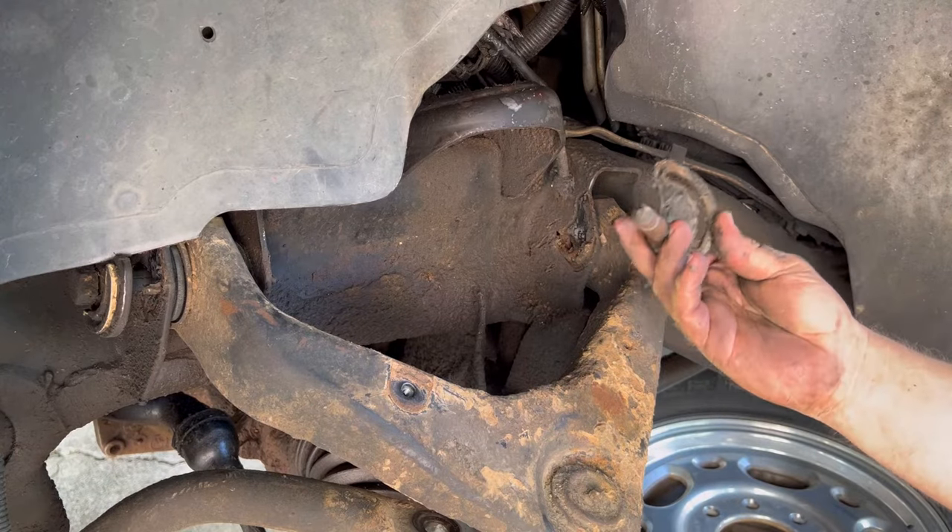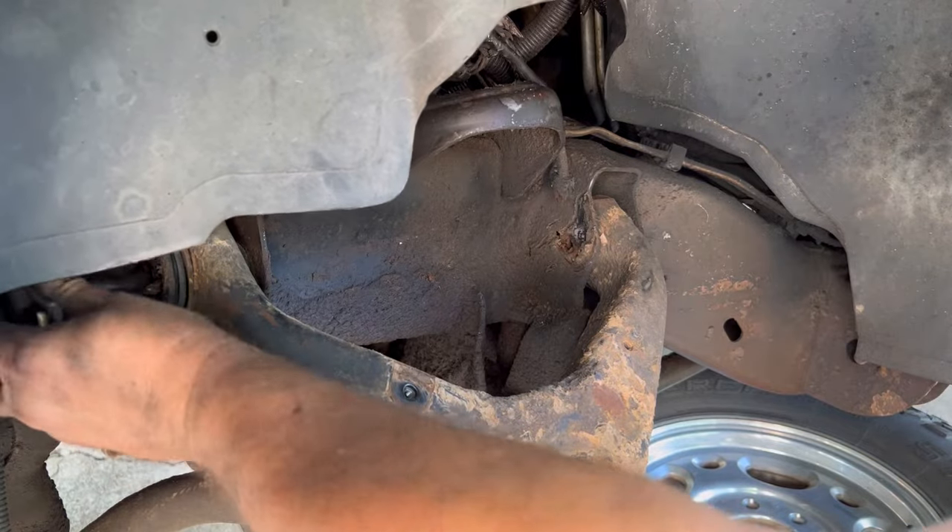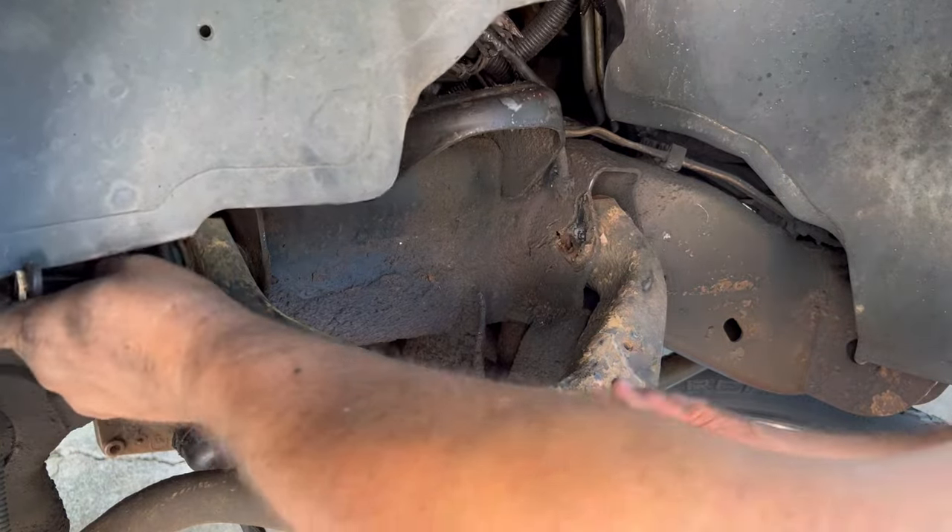Right after you get done with this job, make sure you have yourself an alignment shop ready to rock and roll, because this truck is not going to drive that straight.